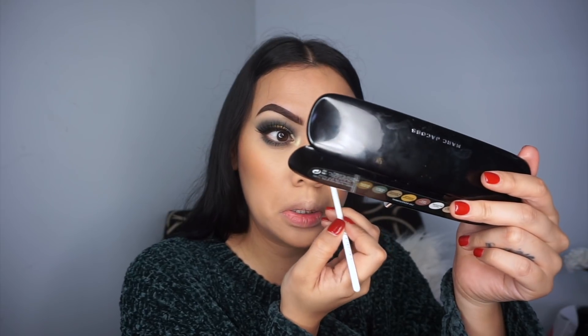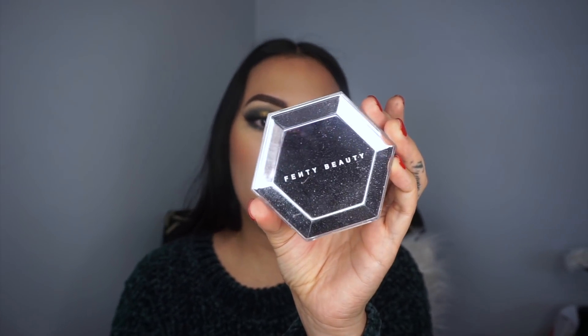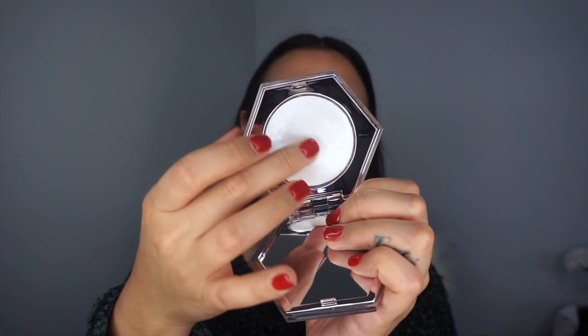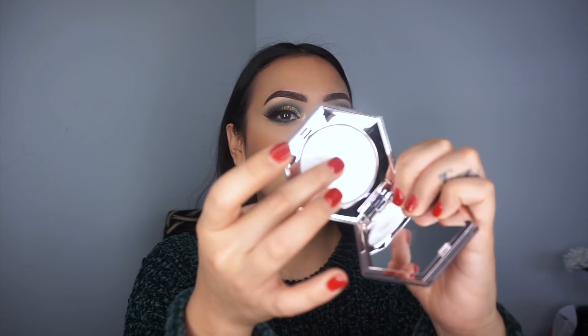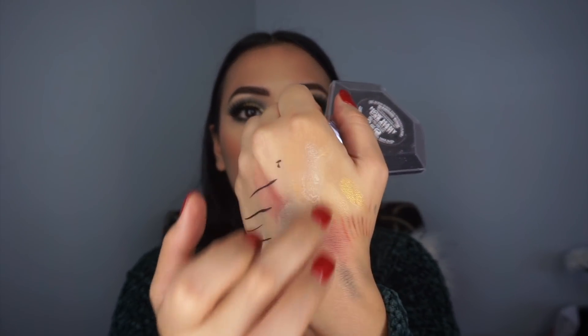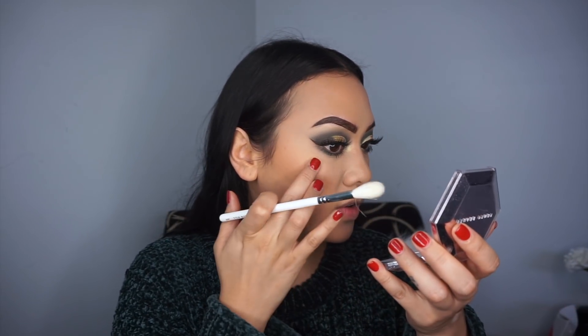My vibe this week is Britney Spears 'Sometimes' — that is my vibe AF. Now going in with a shade in my inner corner — this is a Fenty Beauty product. It's not like the NYX I Love You So Mochi, it feels similar because it's squishy but this one is wet. I'm not sure how to use it exactly because it's so wet — let me try with my finger.